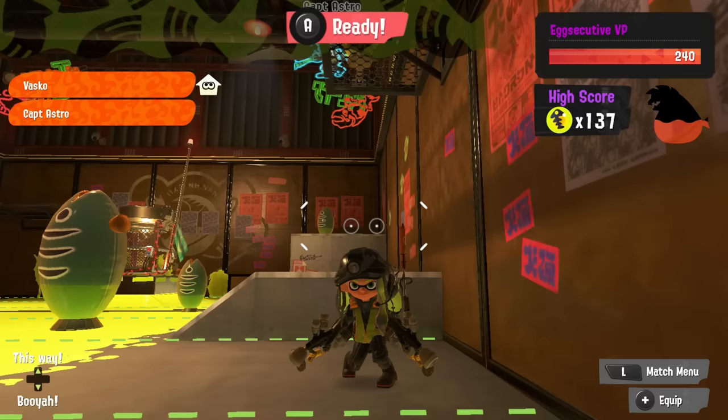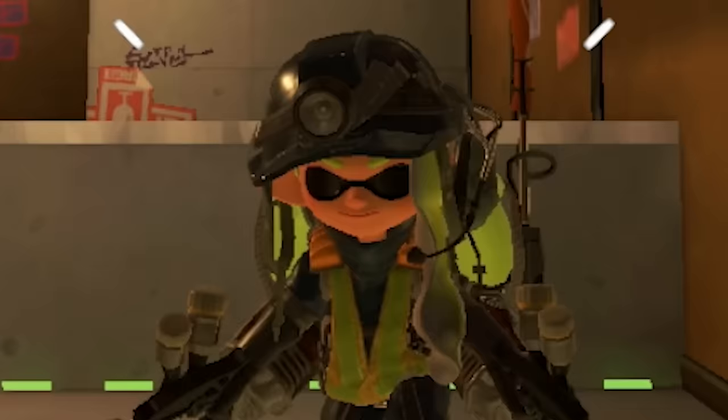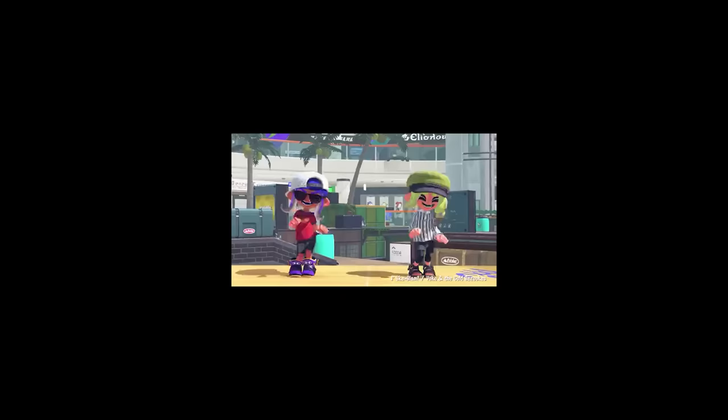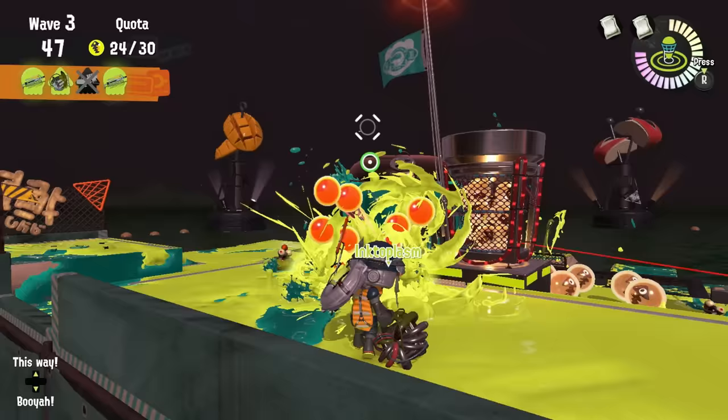Of course, I'm just one guy, so if you've got any tips for these Grizzco weapons, especially the Duelies, be sure to drop them down below. And that just leaves us with the last new Grizzco weapon, if we get one. Considering there's a whole other year of updates to look forward to in Splatoon 3, I'm very hopeful that we'll get at least one more Grizzco weapon added to the game.